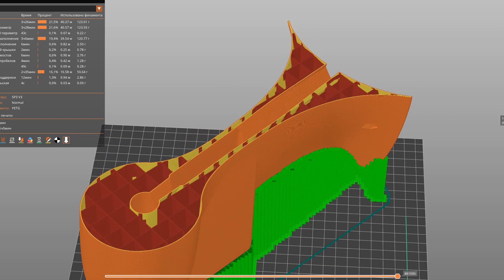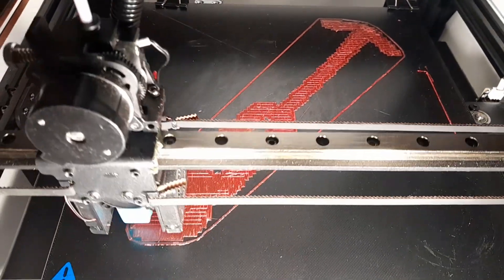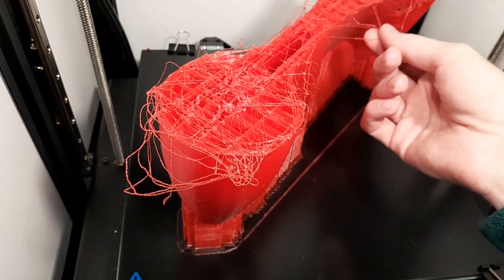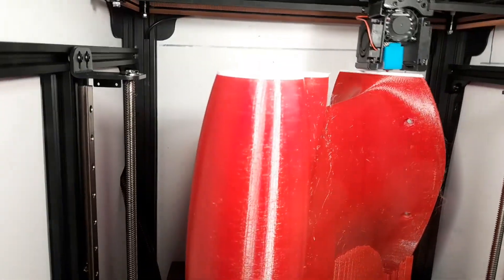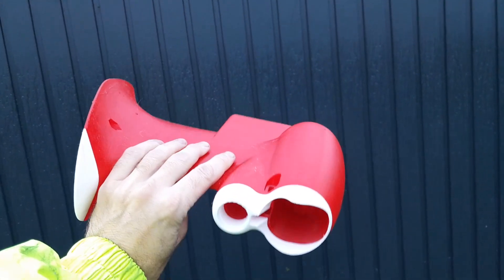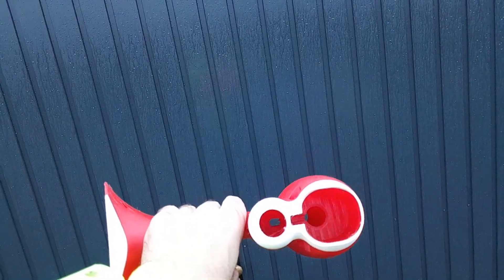I don't have much experience in 3D printing, so I got lucky and managed to produce such a large part on my second attempt. The first time, a bolt on the pulley of one of the printer's motors came loose, ruining the entire piece. While fixing the issue, I realized I didn't have enough red filament. To be safe, I welded some white filament onto the end of the red spool. The result was a nice color transition that looks like it's part of the design — this cool effect that almost looks intentional.